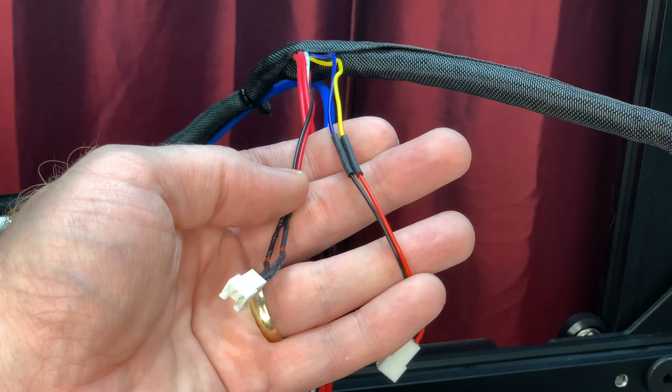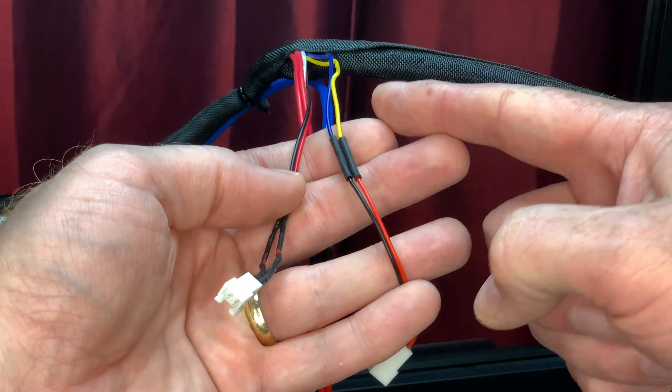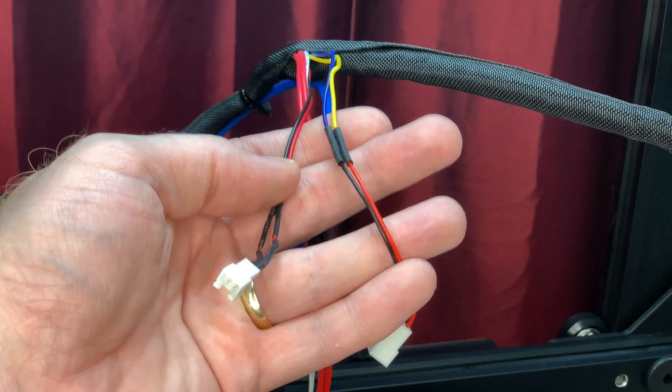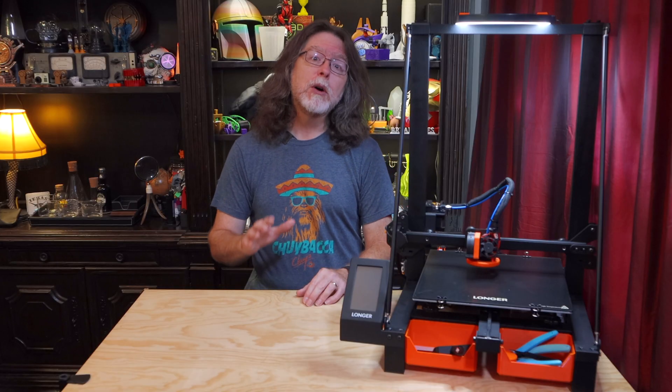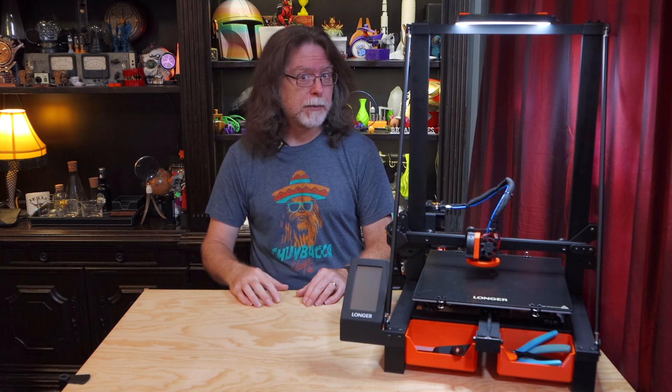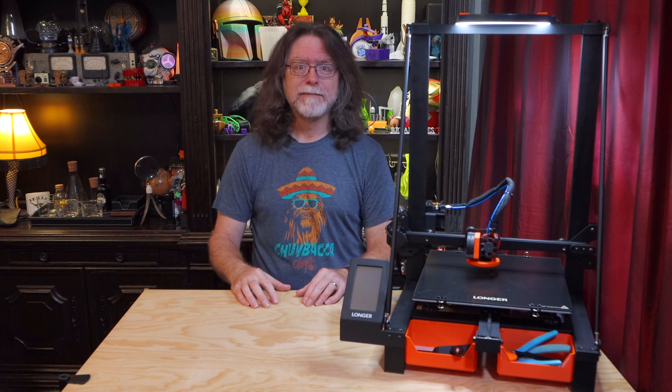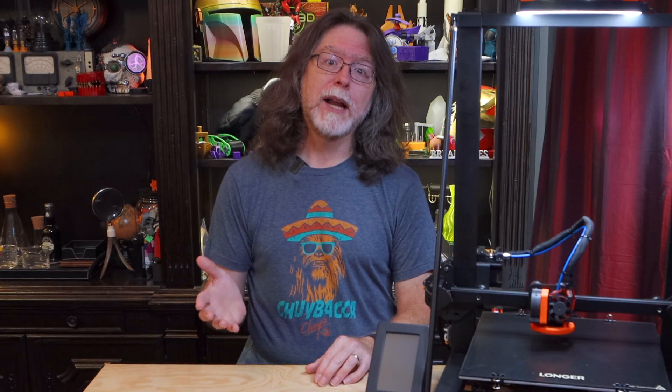I'm not able to show this because I already did it, but I cut the wires to the fans and added the connectors. I did notice that on this printer, the blue and yellow wires are for the heat sink fan, and the black and red wires are for the parts cooling fan. That's backwards from an Ender 3, where the black and red are for the heat sink fan, and the blue and yellow are for the parts cooling fan. I don't know if that's specific to this particular printer or if they're all like that, so check to make sure you've got the right wires for the right fan. At least by having pluggable connectors on them, you can swap them easily if you get them the wrong way around.